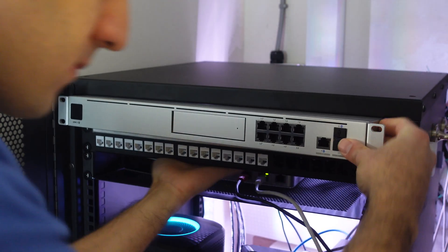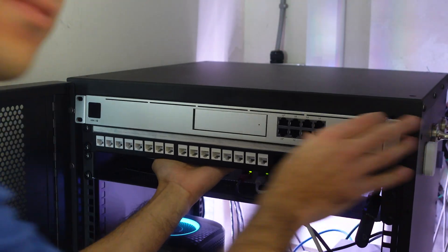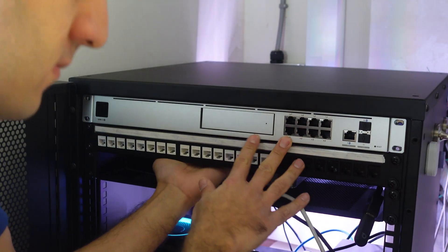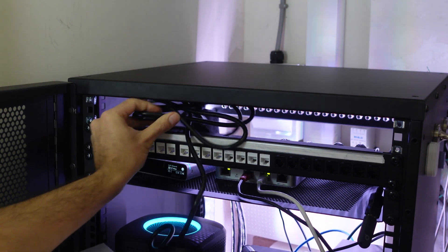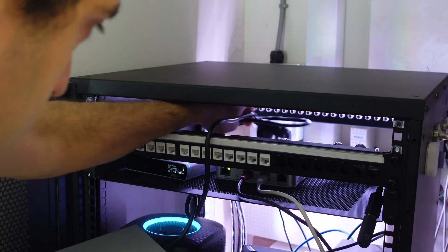Ideally at the top you want to have your networking and your patch panel coming in. If you have a rack-mountable router, a switch, and a patch panel, you want to try to have the patch panel in the middle between the two so you can loop those cables in quite neatly. That's going to be part of my next project when I redo my whole networking and get it all connected up, which you'll see in a future video.